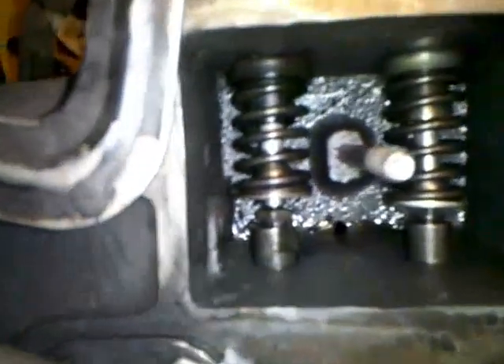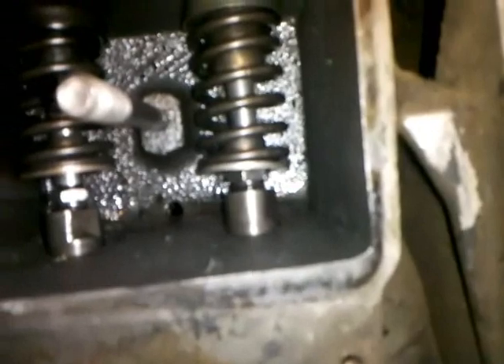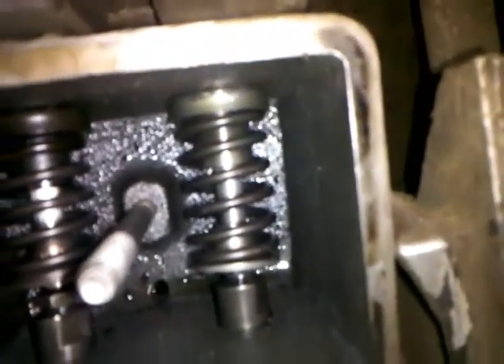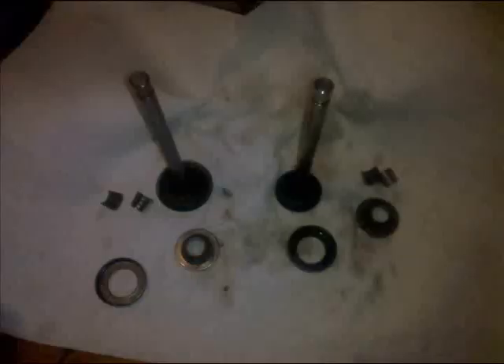I finally got them out. You can see on the right-hand side it's lower than the left-hand side — I have to do the same thing there. I'd never done it before and didn't know what I was doing, so it took me a lot longer than it should have. You should normally just squeeze the entire thing and pull it out, and then you can just pull the valve out. I worked that entire spring out.